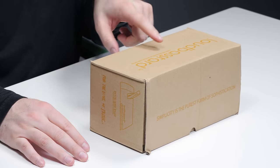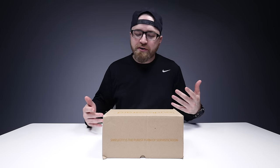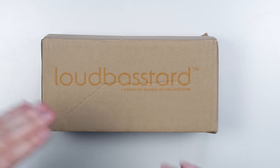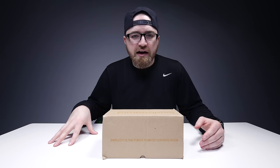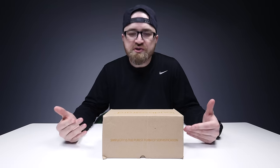It's called the Loud Bastard — it's a handmade bamboo sound amplifier. This falls into that category of phone amplifiers that don't need to be plugged into the wall. Instead they're using strictly acoustic amplification.